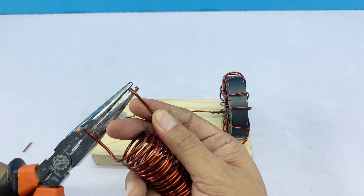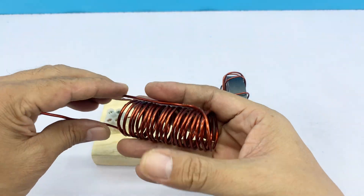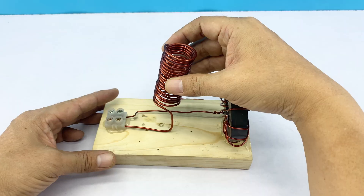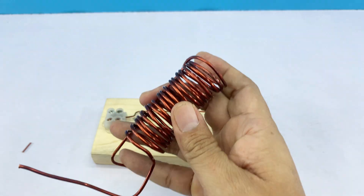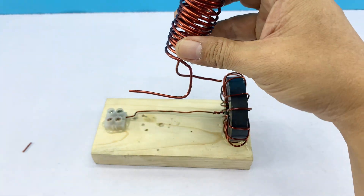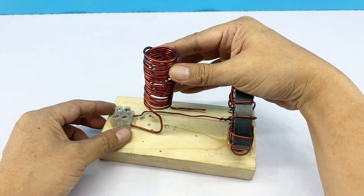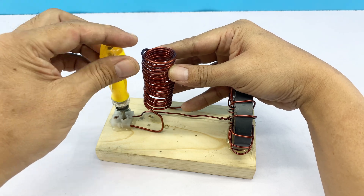Despite these challenges, they persevered, believing that technology could offer them a new way to perceive the world. Eventually, they realized that true love and connection don't solely come from technology, but from understanding and sharing with one another. This story reminds us that no matter how advanced technology becomes, human connection and genuine bonds remain the most crucial elements in any relationship.